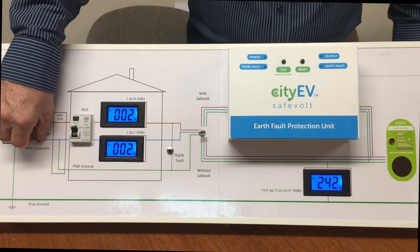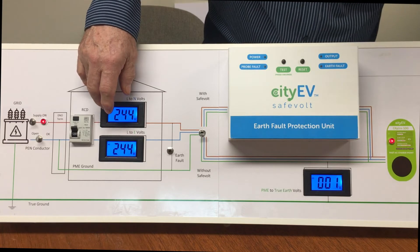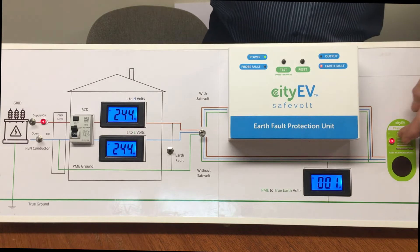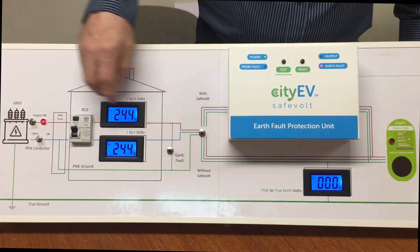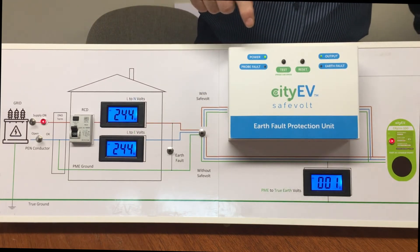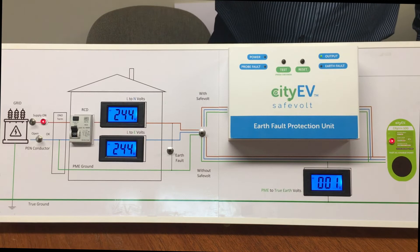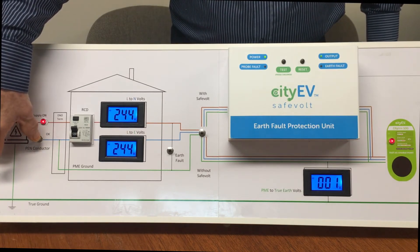We reconnect the PEN conductor: voltage to the installation returns to normal, voltage between PME earth and true earth reverts to zero, and the charge point is powered back on. This time, we route the supply through the Safe Vault to the charge point. The charge point is powered up through the Safe Vault, all is normal, and ground voltage is zero. We then introduce a PEN conductor fault again.